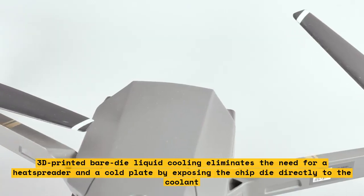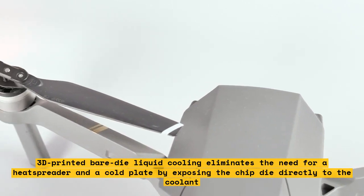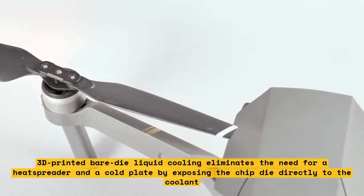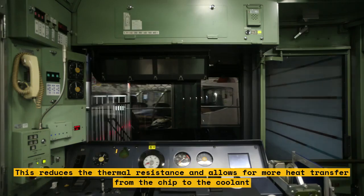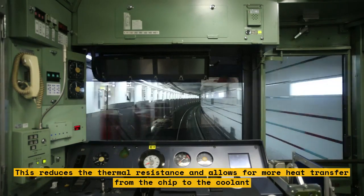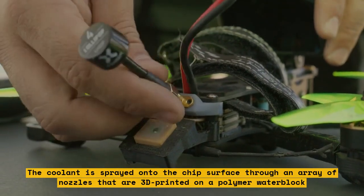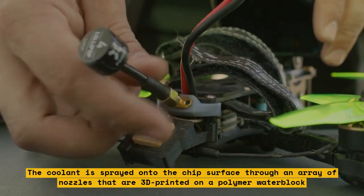3D-printed bare-die liquid cooling eliminates the need for a heat spreader and a cold plate by exposing the chip die directly to the coolant. This reduces the thermal resistance and allows for more heat transfer from the chip to the coolant. The coolant is sprayed onto the chip surface through an array of nozzles that are 3D-printed on a polymer water block.